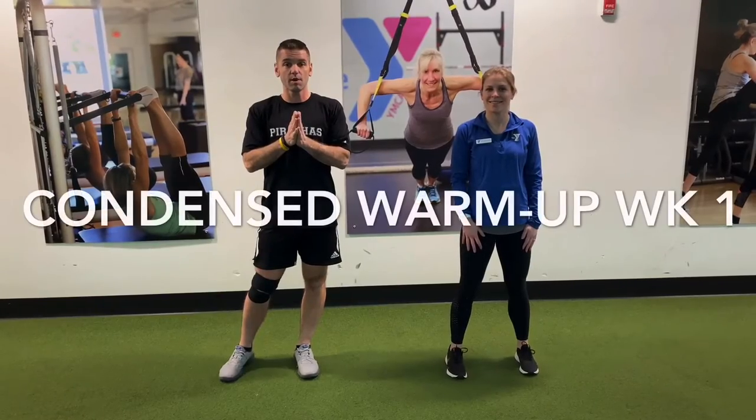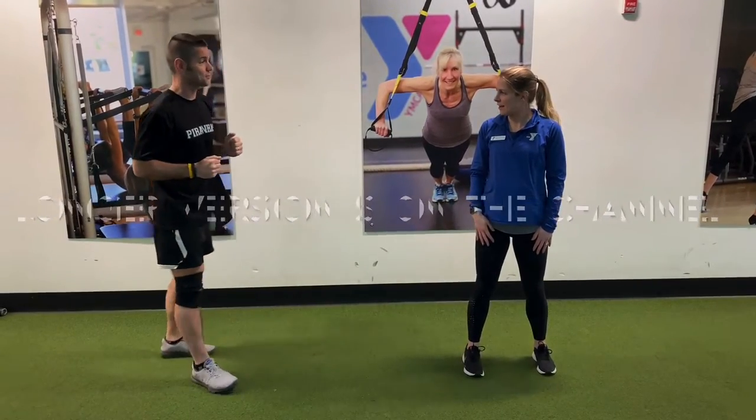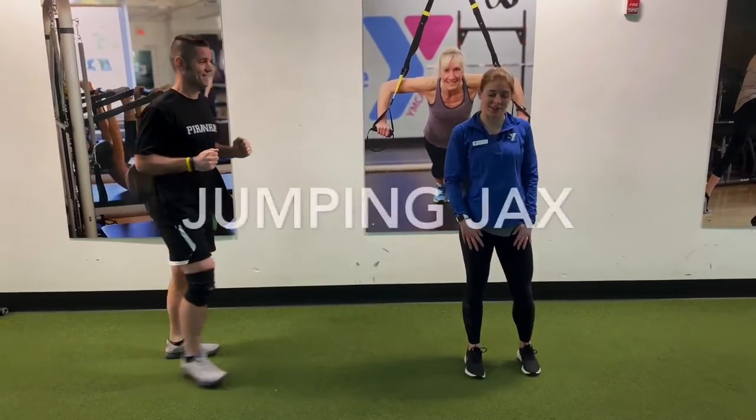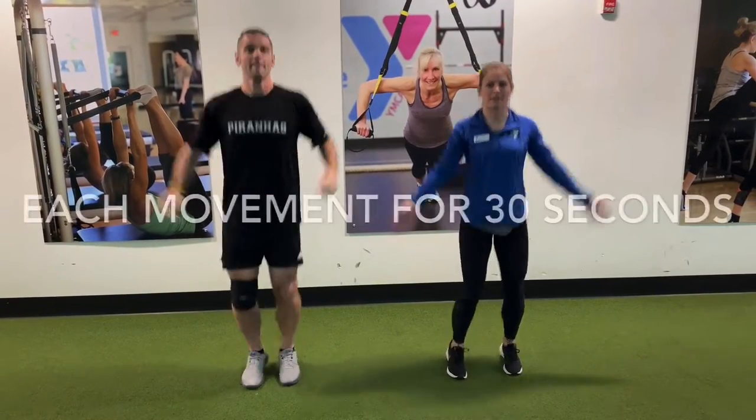We're going to start with a five-minute dynamic warm-up. Jess is going to run me through that warm-up, and we're going to go through the first day's exercises. All right, we're going to start with jumping jacks for 30 seconds. You guys ready at home? In three, two, one. 30 seconds here.